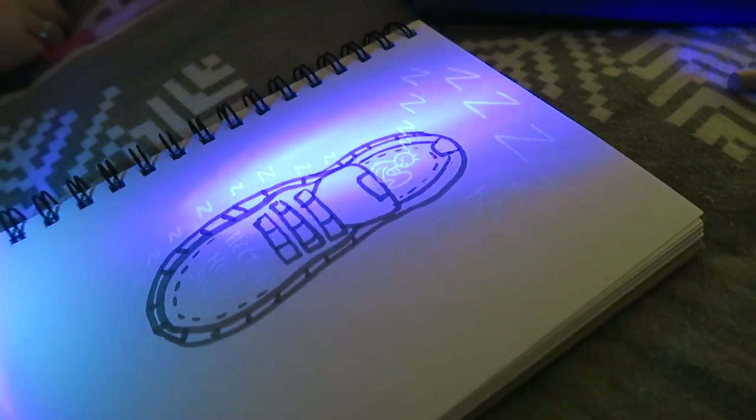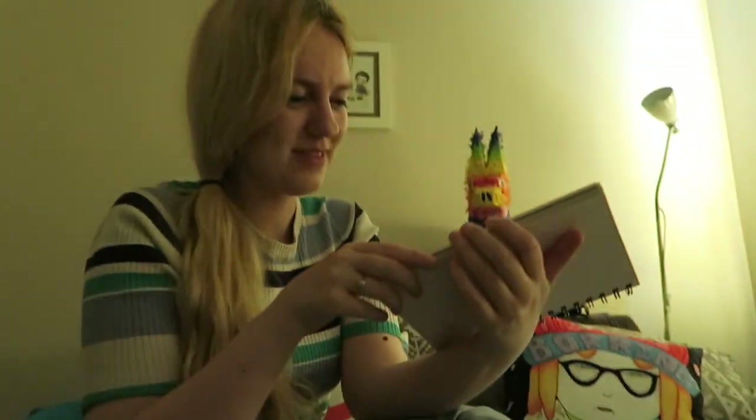I wonder if one day we'll find these sketchbooks again and be like, why did I draw a really bad shoe?! This paint smells like Pod Jackson but I can't see him!